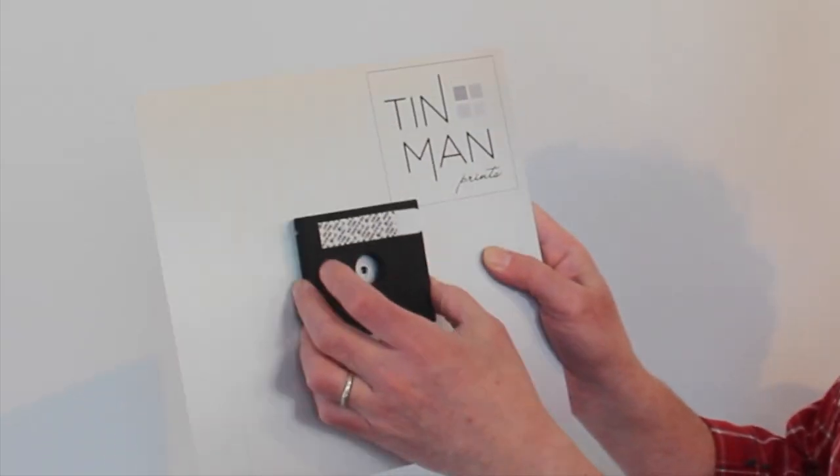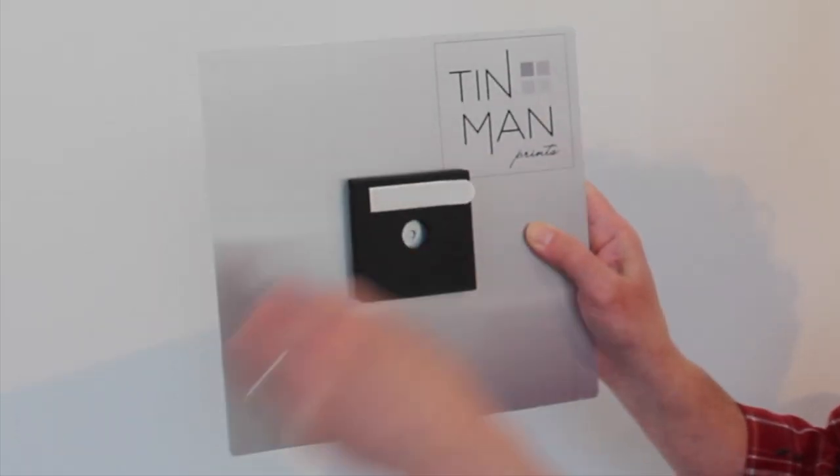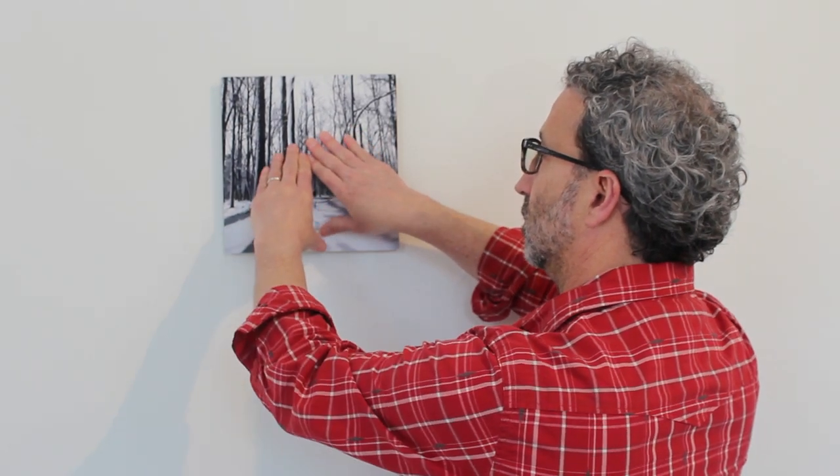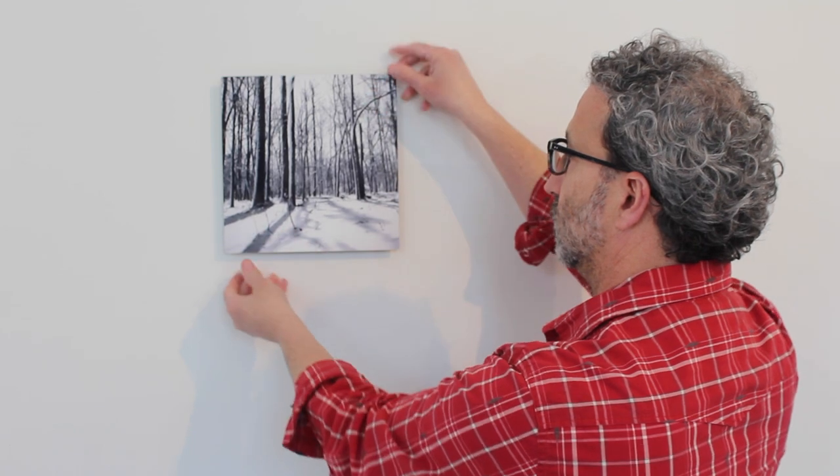So I'm going to hang this print on the wall. I've got my magnet on the back. I've got my mounting block that plugs into my magnet. I'm going to take our front command strip. I'm going to hold it against the wall. Straighten the print.